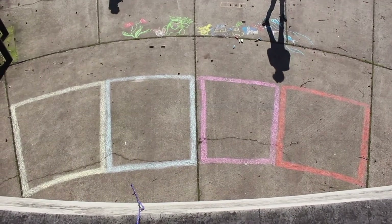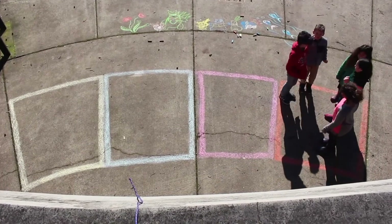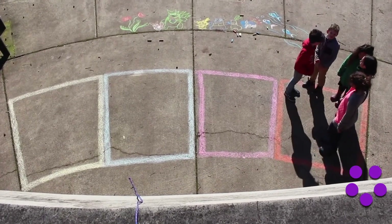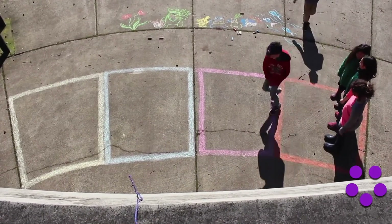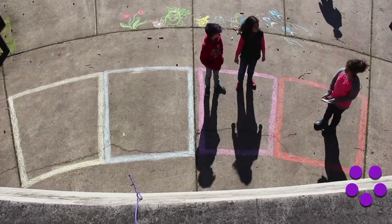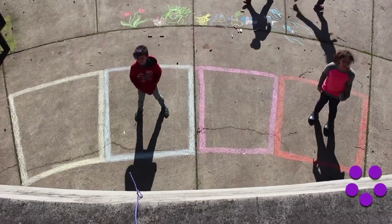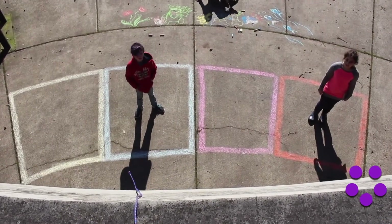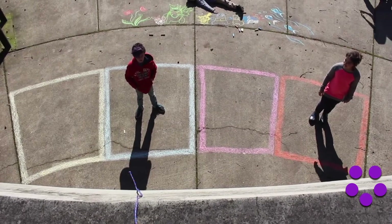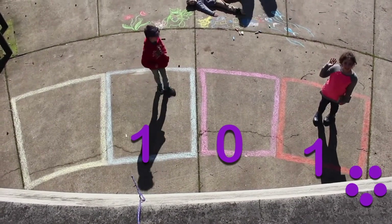Now let's try something bigger. Instead of dots, we're going to use people. We have five dots. Now we have our answer. The answer is one, zero, one. That's the code for five.